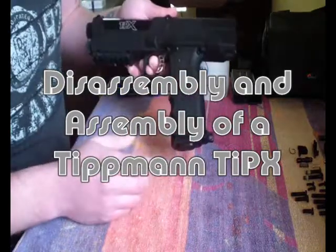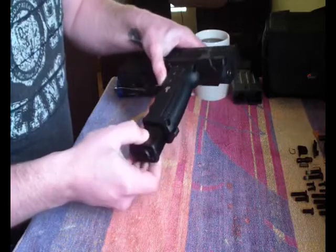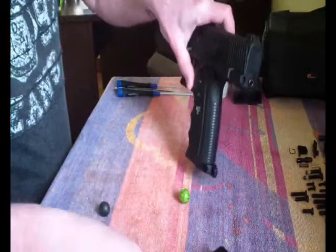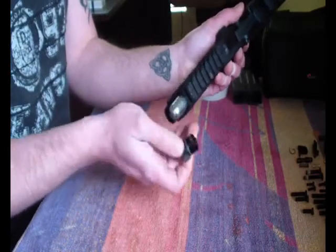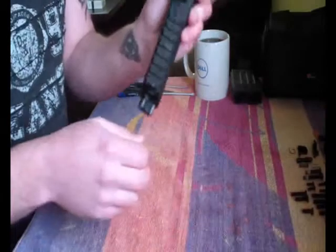We are taking apart a TIPX, the new one. Firstly, remove your magazine, then remove your cap and your cylinder. Make sure it's not pressurized.